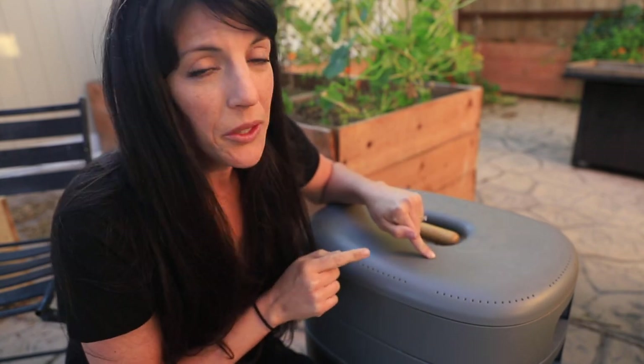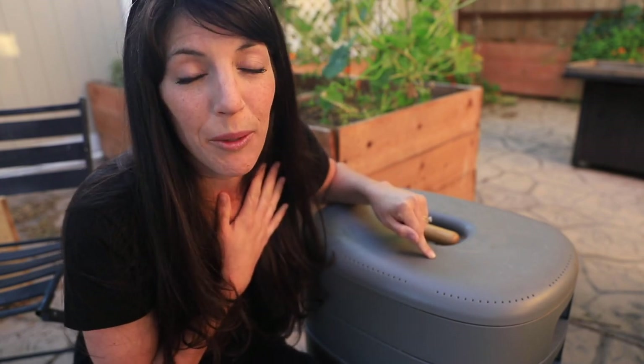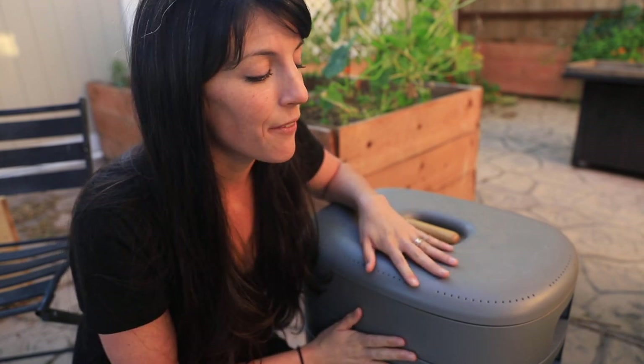Do you guys remember this worm farm? This is my first worm farm ever, that I got from my family for Christmas a couple years ago — well, actually many years ago at this point. I gave it to my mom, but she brought it back because we're filming the course. I want to share with you how cool this worm bin is. It's beautiful, I absolutely love it, and I'll include a link below. The other cool thing is that it's very space-saving — as an urban homesteader growing in suburbia, I'm always looking for ways to save space.